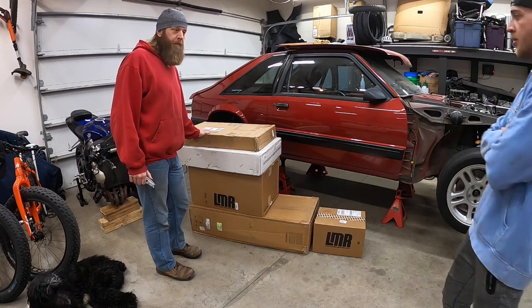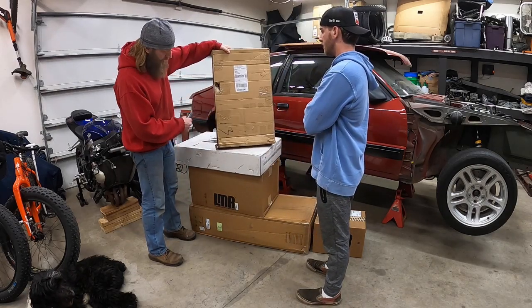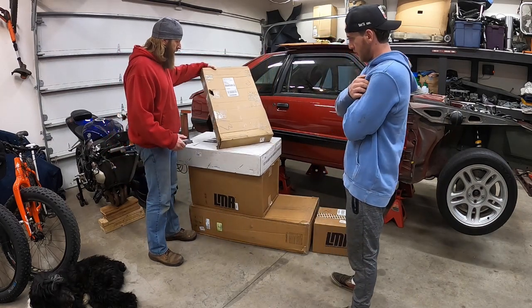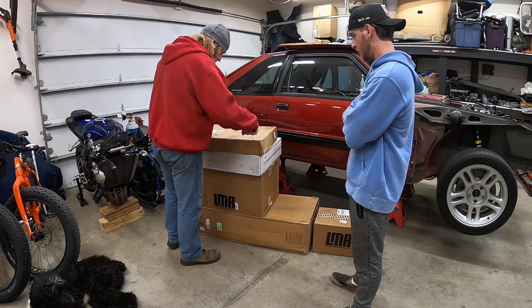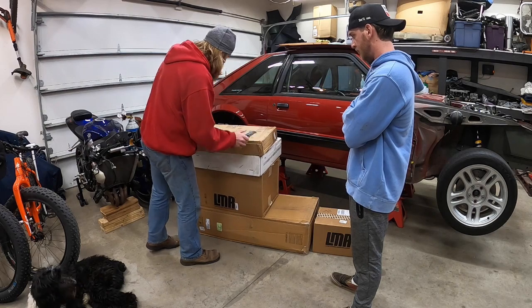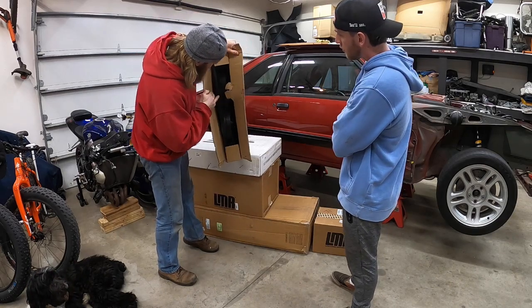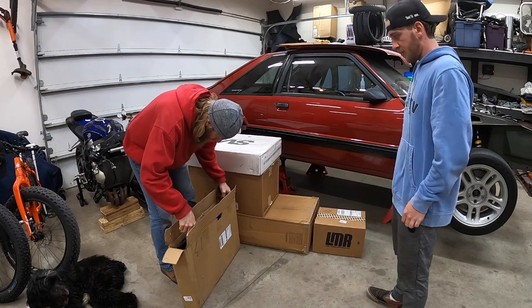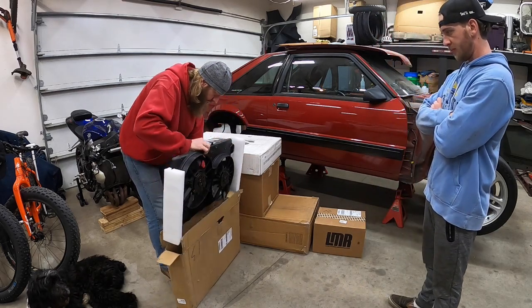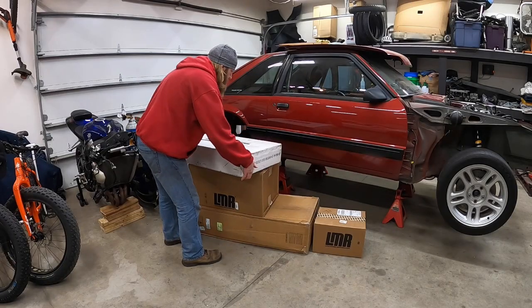I'm going to do some unboxing — I ordered a bunch of stuff off LMR. I know a lot of people complain about getting banged-up boxes from LMR, and the bottom one, which is a fuel tank, has a box that's a little beat up too. I think this one is the contour fan, so we'll pop all this stuff open. Waited for Owen so we can unbox this stuff together. Luckily where it's broken it's away from the fan. This one is the contour fan — it was supposed to have a wiring kit with it too.